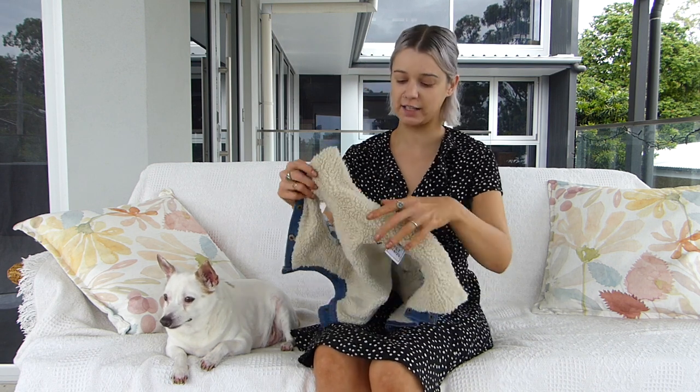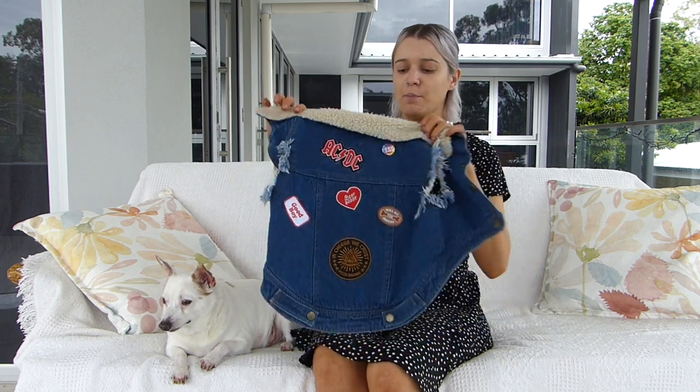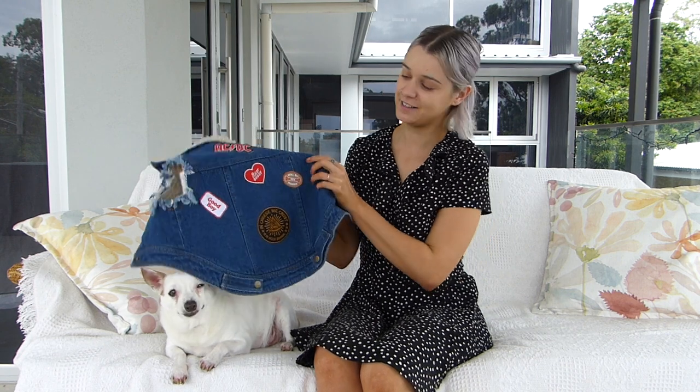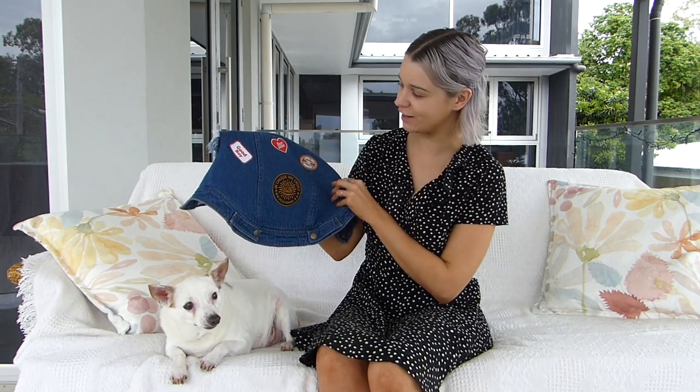Pet House sell a fun range of buttons and patches so you can decorate the jacket. So we bought a couple for Freddie — we have an AC DC, a 'Will Sit for Snacks', an 'In Cheese We Crust', and one to let him know that he's a good boy.